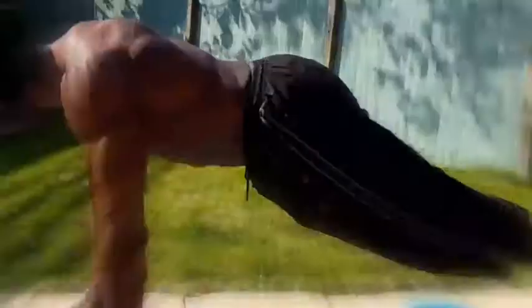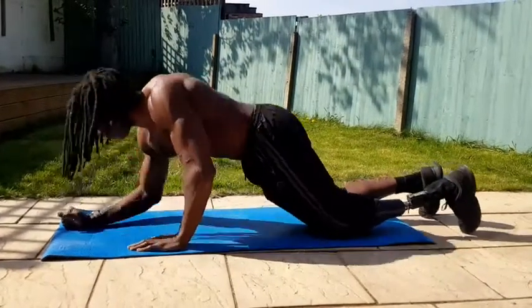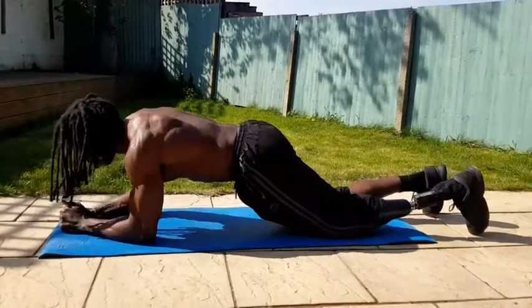Make sure the back is nice and straight, then come up on one arm, push up on one side, come down on that same side, and then push up on the opposite side.